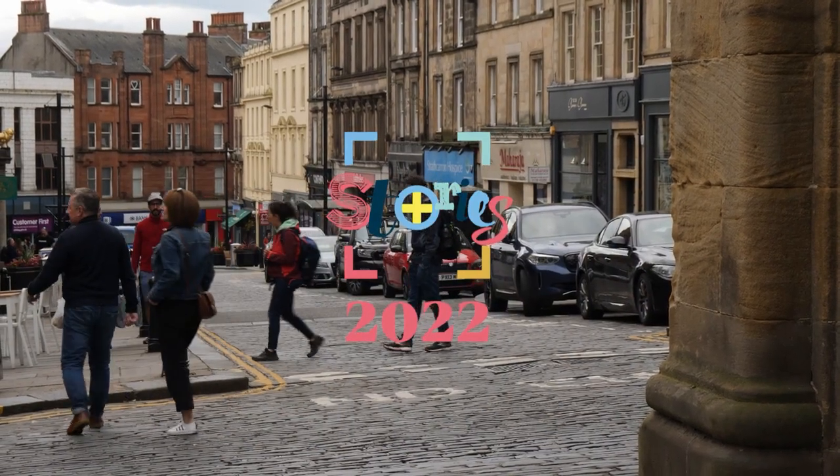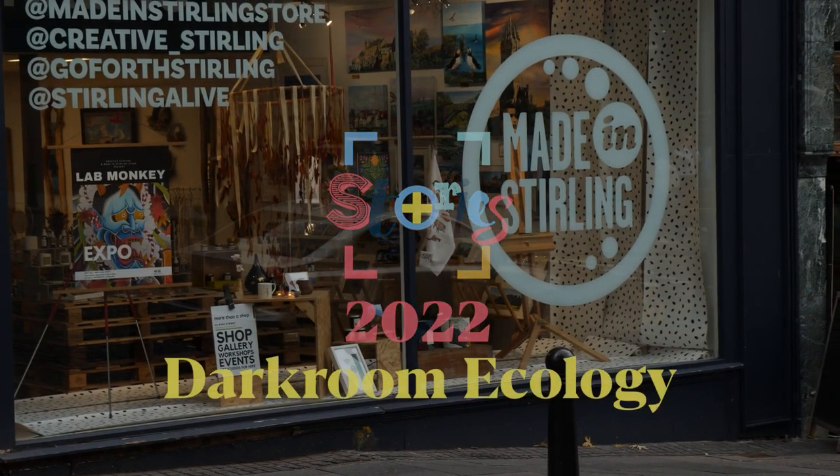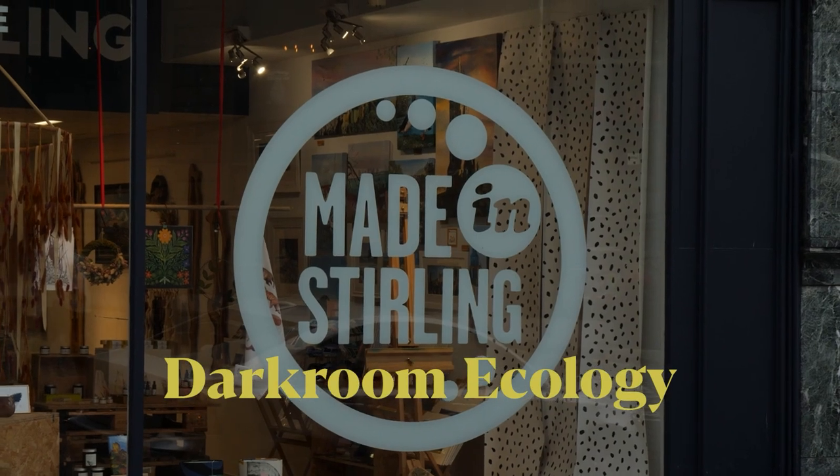On the 18th of August 2022, Scott Hunter delivered a talk and workshop entitled Darkroom Ecology in the Made in Stirling Creative Hub.